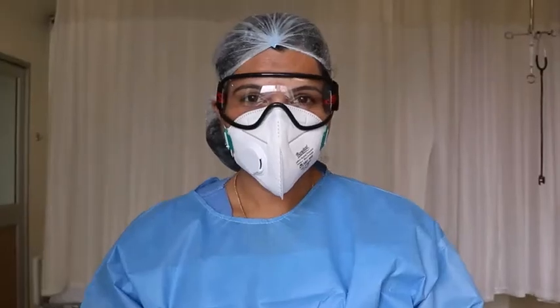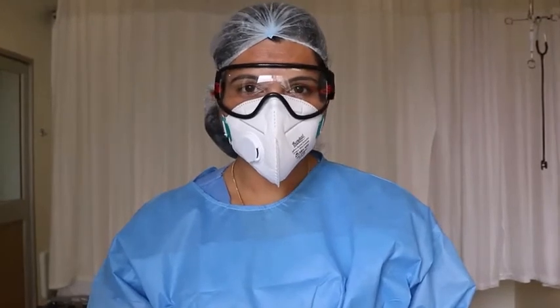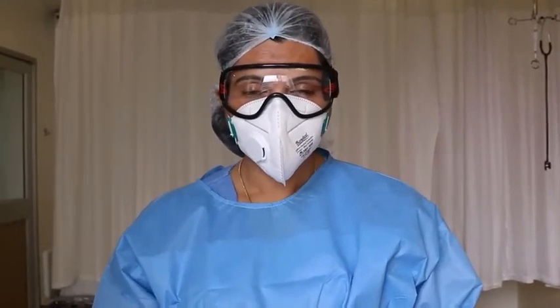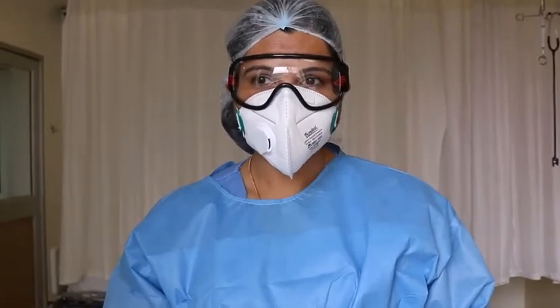I will now demonstrate the sequence of taking off PPE. The sequence is as follows: first remove gloves, then goggles, then gown, and last remove the mask. Except for the N95 mask, all other PPE should be removed inside the patient room. The N95 mask should be removed outside the patient room.